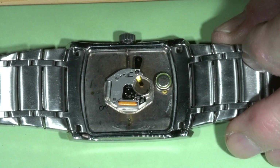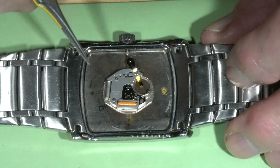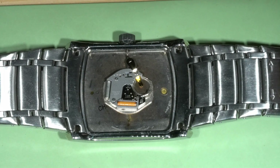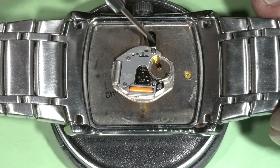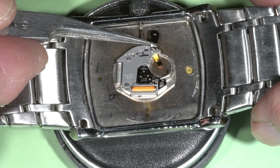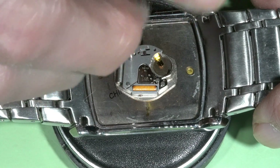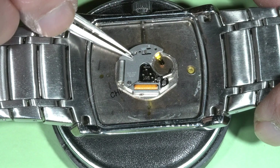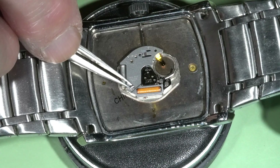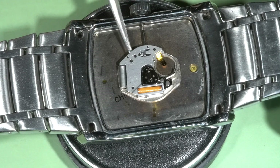I'm removing the battery and I will remove the upper plate. I'll check if the coil is good. These three screws should be removed — number one, number two, and then the upper plate.